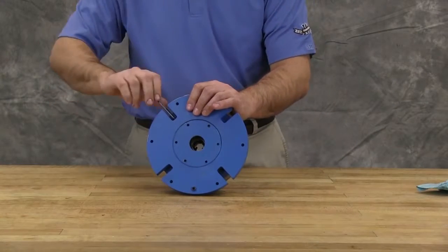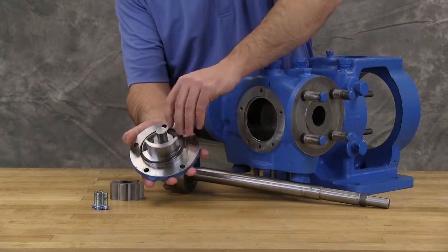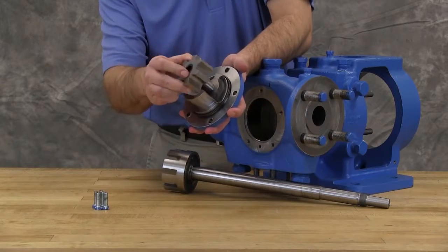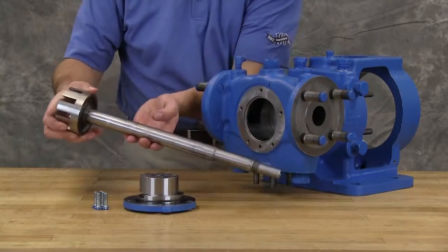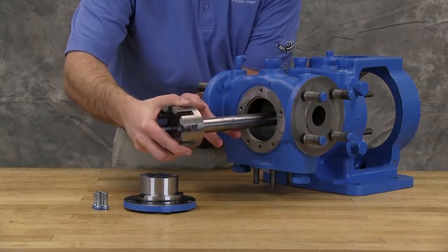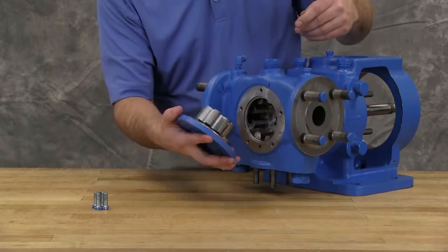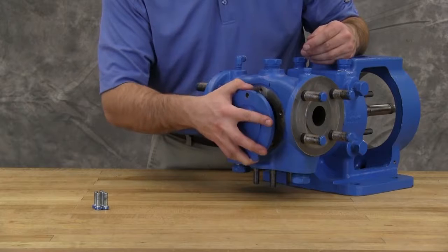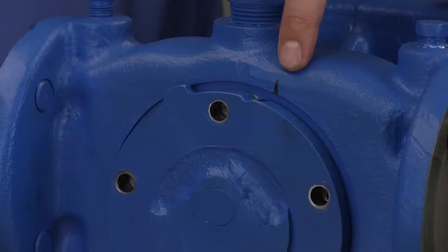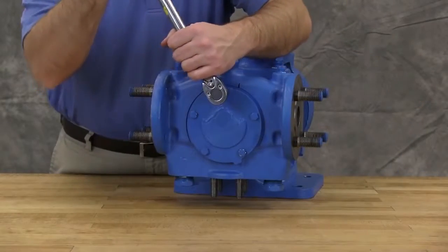Lock the end cap in place with two set screws in the flange of the bearing housing. Place the O-ring on the head. Coat the idler pin with light oil and install the idler onto the pin on the head. Lubricate the shaft and inner diameter of the shaft bushing. Slide the shaft assembly and rotor into the casing. Reinstall the head and idler gear. The aligning marks that were made during disassembly ensure the proper location of the pin and crescent. Tighten the head cap screws evenly per TR804 cap screw torques.